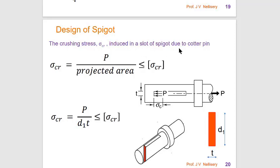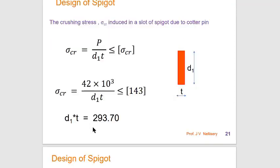Design of the spigot: The spigot is subjected to crushing stress induced in the slot due to the cotter pin. The cotter pin contacts one side of the spigot slot — this is the crushing stress area, which is a projected rectangular area d1 × t. We know P and design σcr, but neither d1 nor t is known yet. Substituting design σcr, we get d1 × t = 293.70.